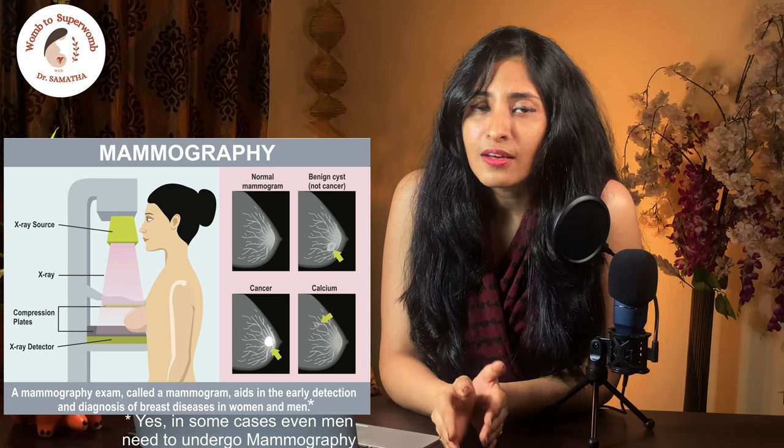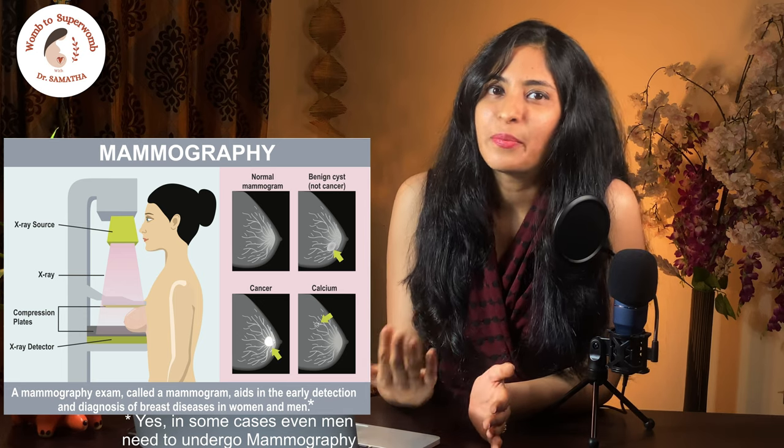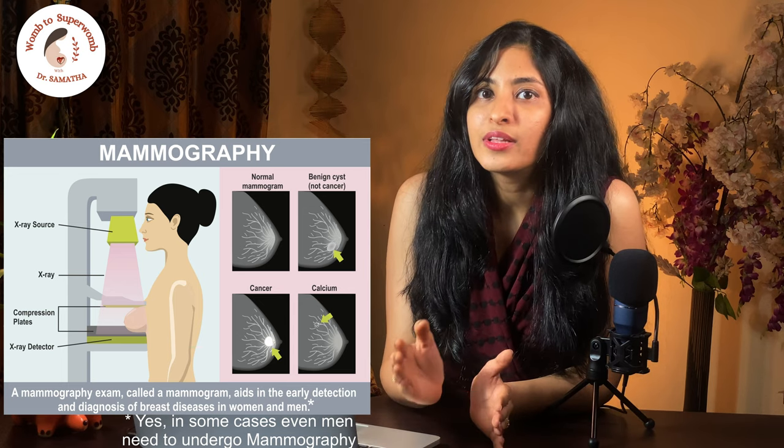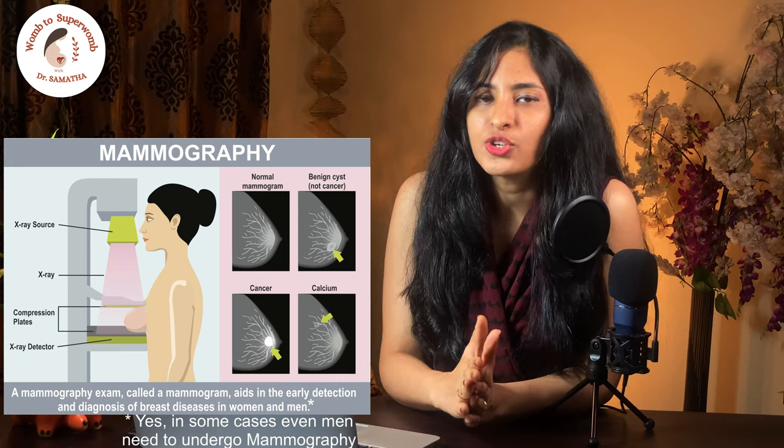Once this is done, the same procedure is repeated on the other breast. If it becomes painful at any point during the procedure due to compression, be sure to inform the technician.